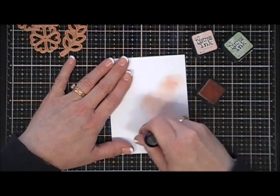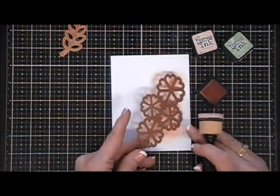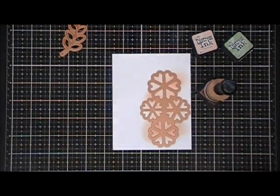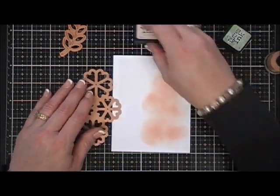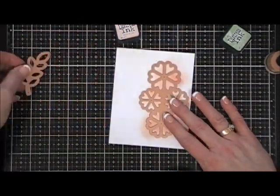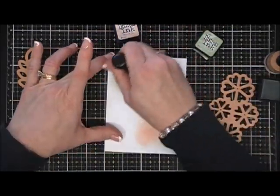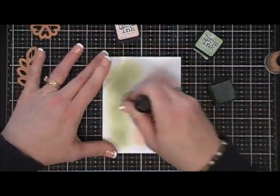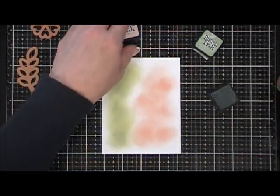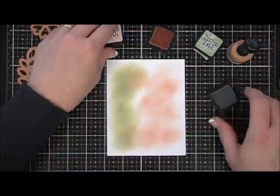I'm just blotching my distress inks on the white cardstock — I wanted a variety of color, dark spots, light spots, and white spots. So I'm just dabbing the tattered rose on one side. For the leaves I'll use the bundled sage on the same panel. I ended up doing three of these panels because I wanted to create lots of flowers. I'm doing a little bit of shading, then adding a little tattered rose to the green for that shaded look.